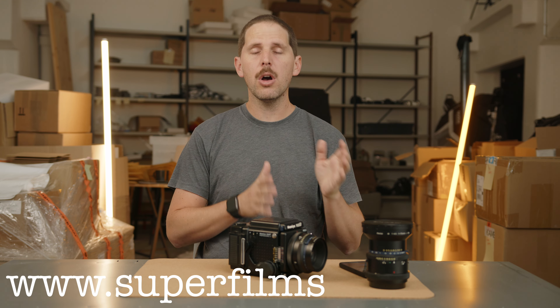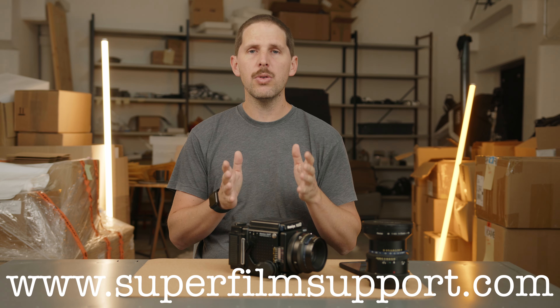Hey guys, welcome back to the show. We're back with Super Film Support. Remember, you can go to superfilmsupport.com, ask any film questions, and I'll answer you here on YouTube.